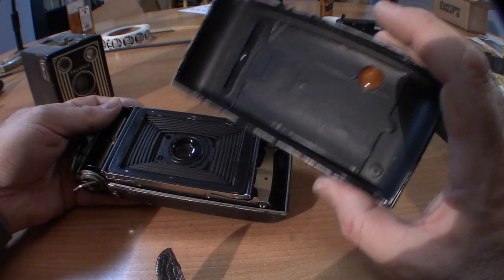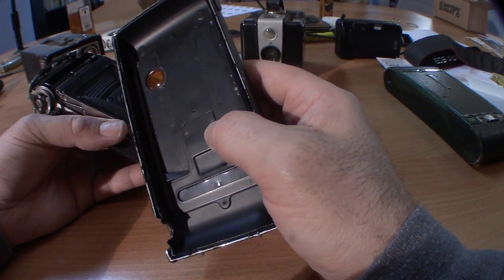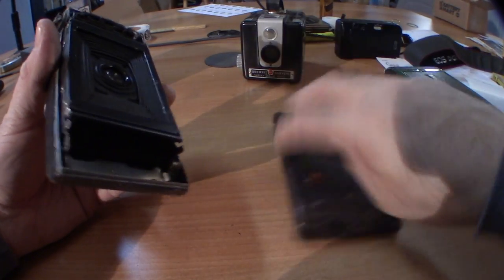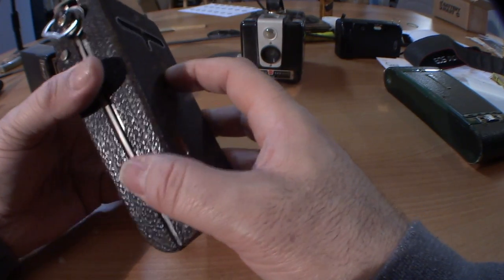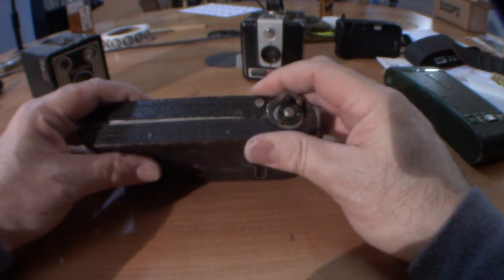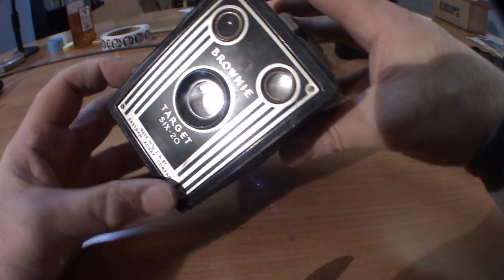Many times there are clues about what film to use with the camera on the inside of the back. There are some numbers — they're very hard to see — and because it says Australia and Canada, this looks to be a camera that uses 120 film, which is still available today. Most American cameras used 116, 616, or 620 film, and some box cameras are the same.